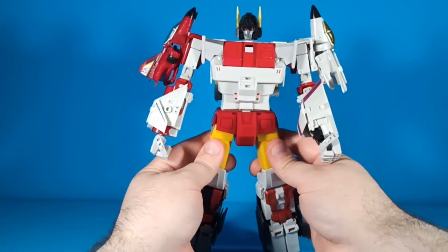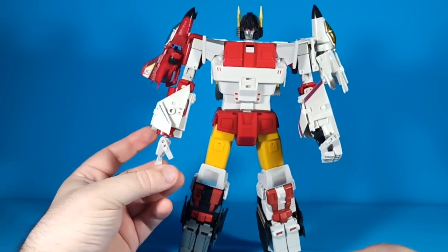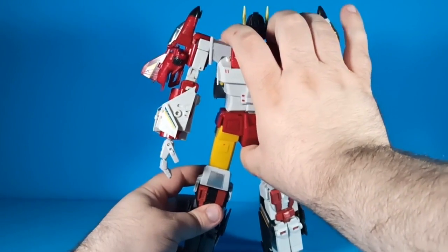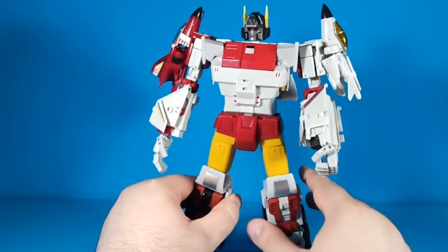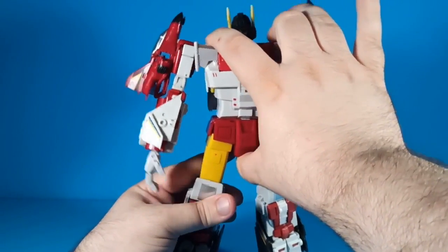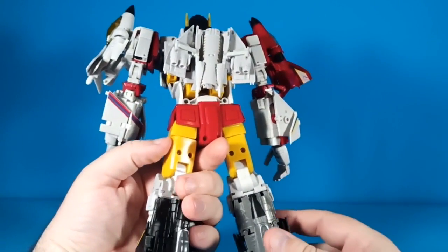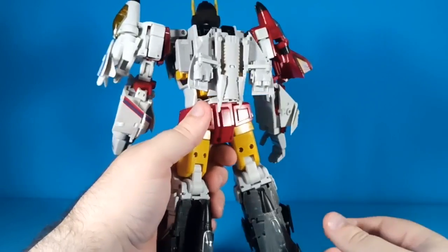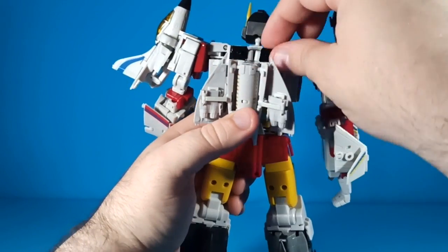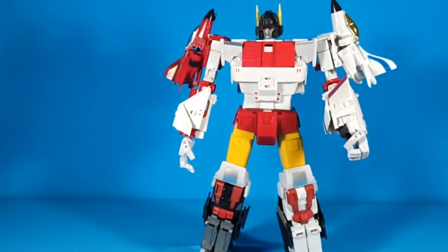This figure looks good all the way around, as the Zeta Superitron always has. But it's just so nice to pose and to play with, and to do cool stuff with, and to have them fight other figures.